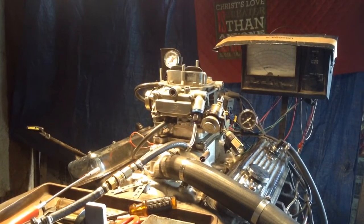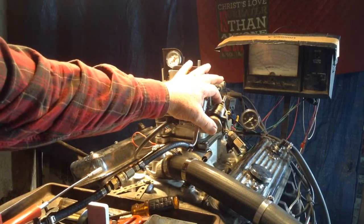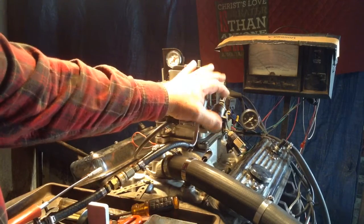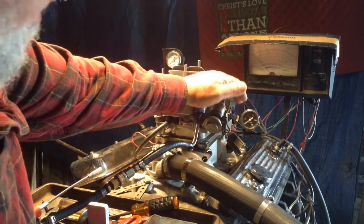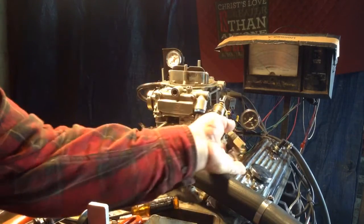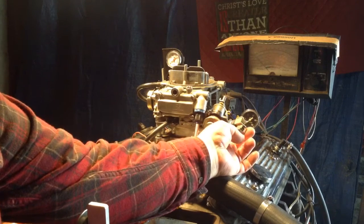Okay Paul, we got your carburetor mounted up. You've got an electric solenoid to increase the RPM for air conditioning, and you've got a micro switch here which we believe is for the transmission. We can test those things, but if they don't work we have no replacements — you'll be on your own.